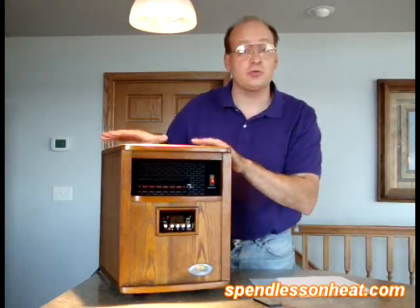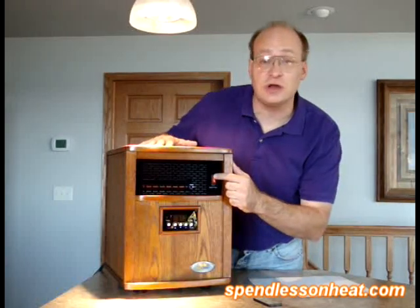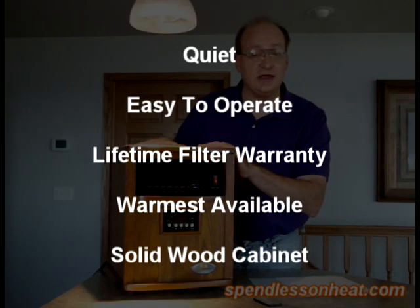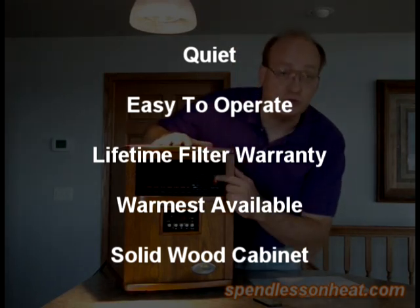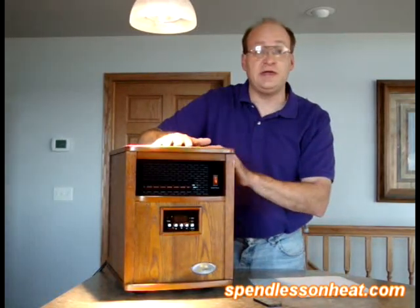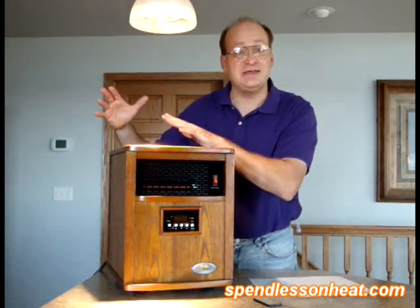Simple to use — we turned it on right before the video. As you can hear, it's very quiet. That's one of the reasons why people have liked it too. To turn it on, you have the master switch, you hit the power button, and then you get to control the heat in your home. It can go as low as 40 degrees, up to 90 degrees.